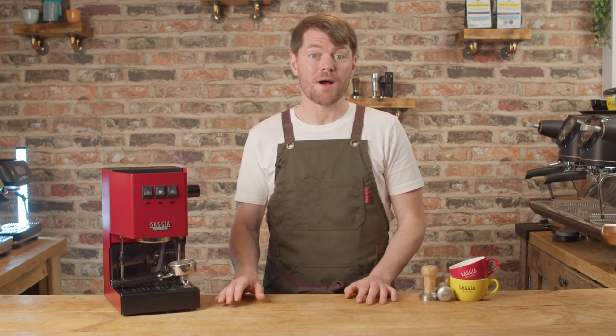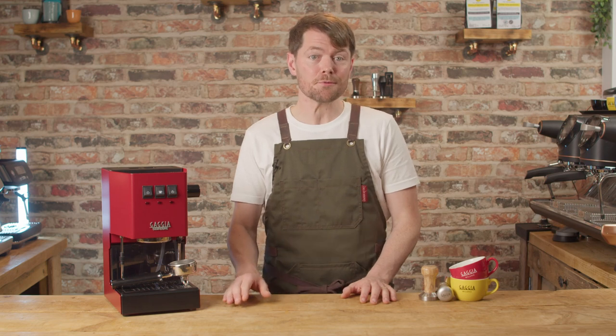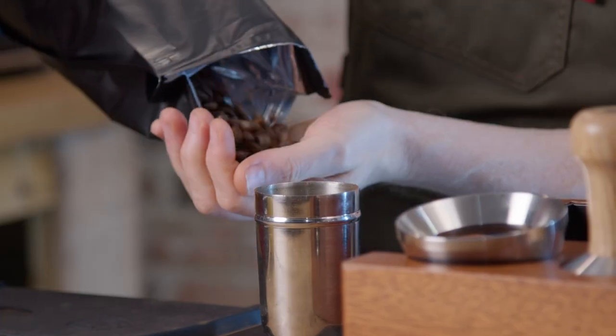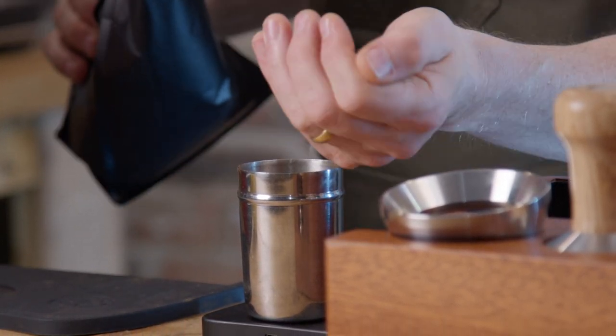I'm going to pretend to make coffee with it while I'm talking about it, but in case you can't tell, I'm actually talking and making coffee separately, because doing two things at the same time is far too much for my intellect to cope with. If you already know the basics about the Gaggia Classic, you might want to skip this video — just skip to the end to find out what my completely pointless fact is, and maybe work your way through this video series instead.